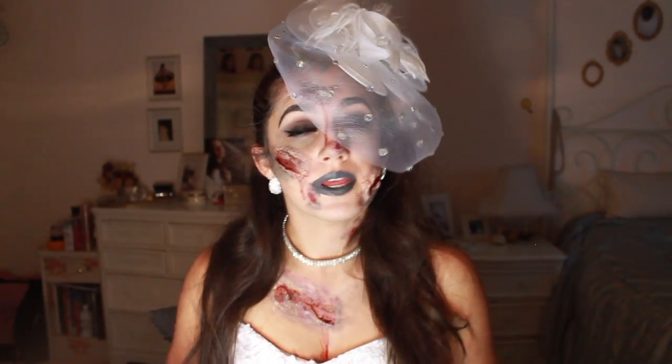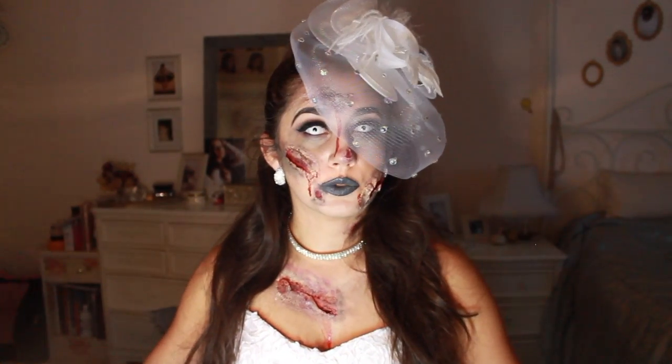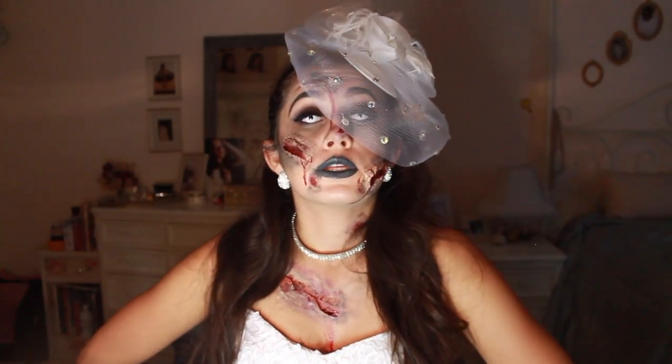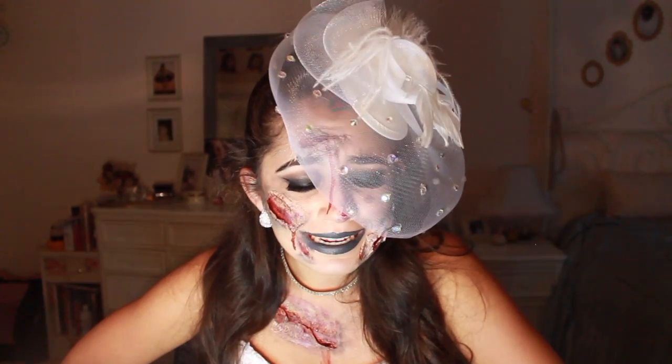Hey guys, what is up? It is Nestor Epps here! Welcome back to my channel. Here is my second Halloween tutorial of 2016. It is a zombie killer bride. Basically you're back for revenge for your husband who killed you on your wedding day.